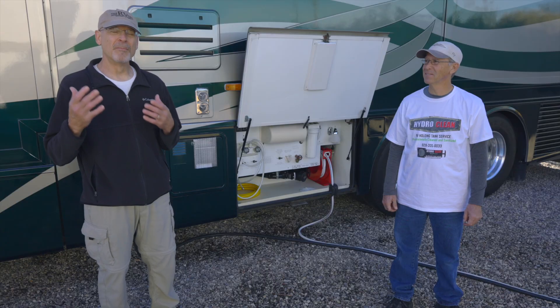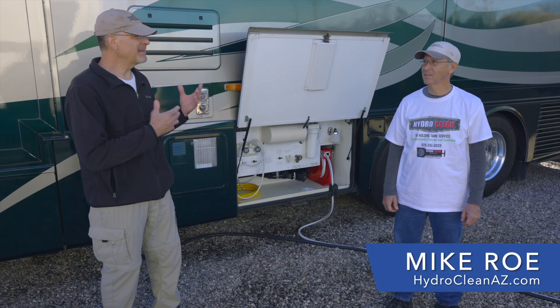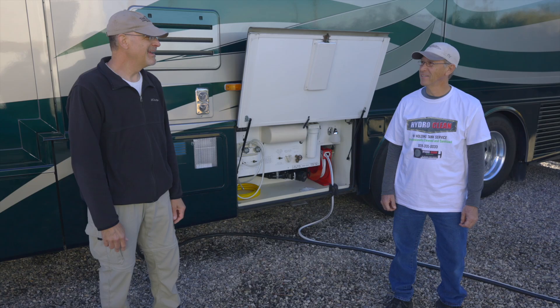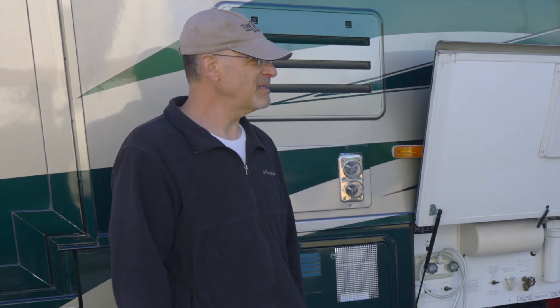I'm here with Mike Rowe of HydroClean Arizona, who specializes in cleaning out holding tanks that have problems like we're experiencing. Thanks so much for joining us here, Mike, to take care of our RV. The problem we're seeing is that our sensors aren't reading accurately. Is that something you see a lot?